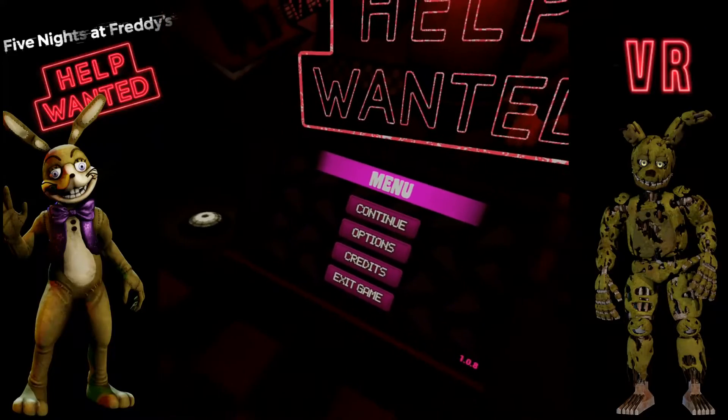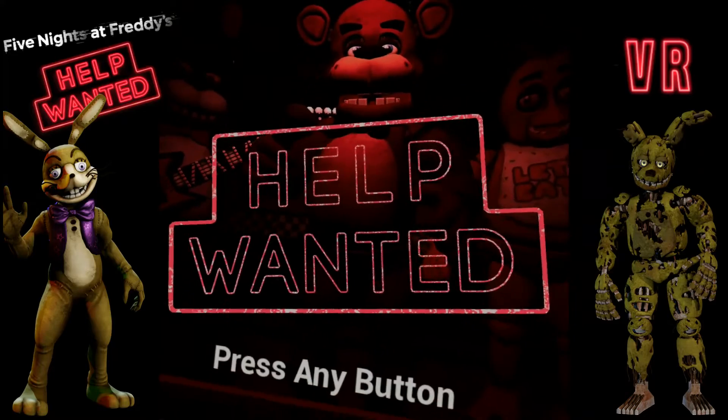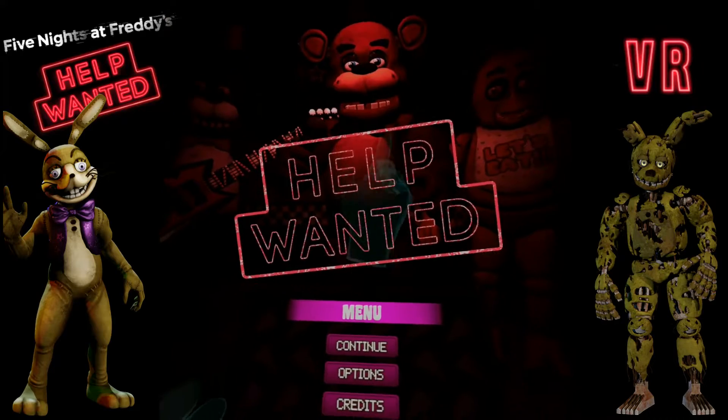Hello ladies and gentlemen, it is SuperDuty2Exact, and welcome to Five Nights at Freddy's VR Help Wanted.